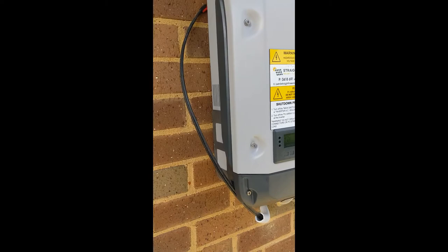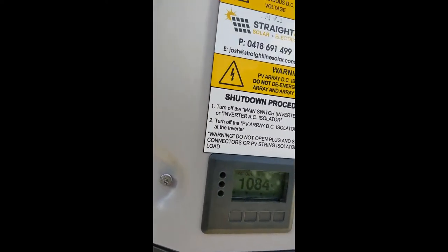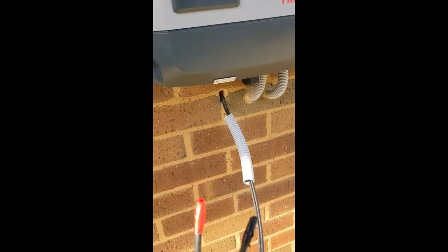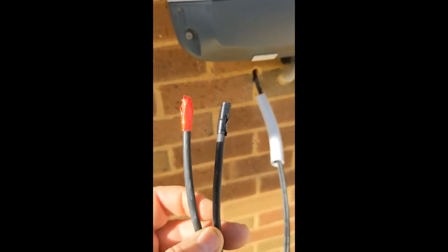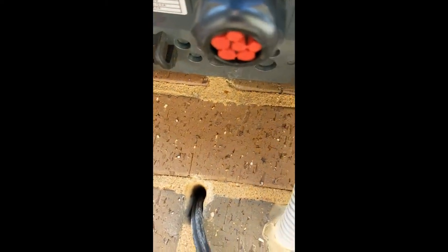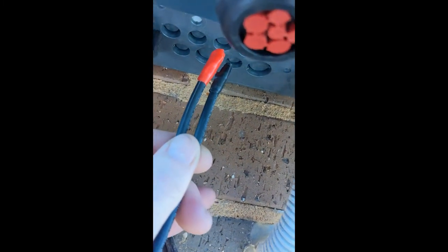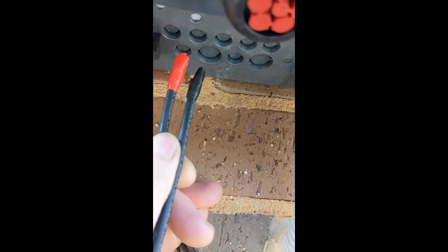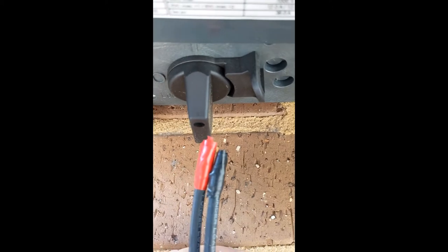Here we are at the actual installed Fronius. We're currently still getting about 1,000 watts — it's quite late in the afternoon but we're still getting plenty of power. Here are the wires we ran through the wall just the other day. We've got our positive, very distinctly marked with a big red end, and we checked the polarity, and the negative. Just behind these knockout panels, we'll be going up through one of those. Here's the DC isolator switch we saw on the mounting bracket.